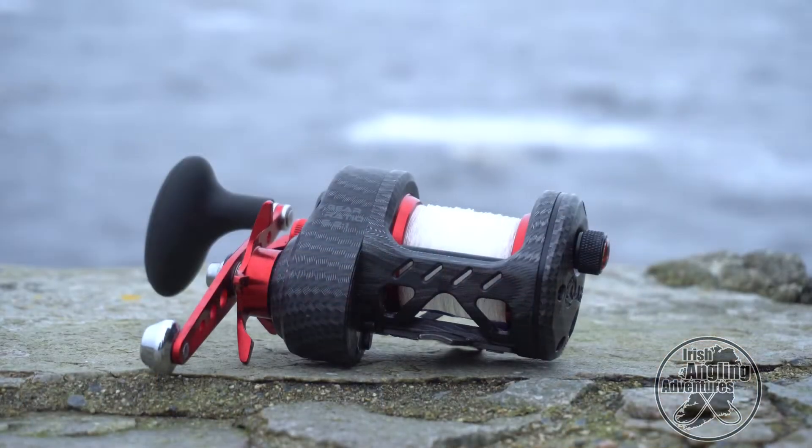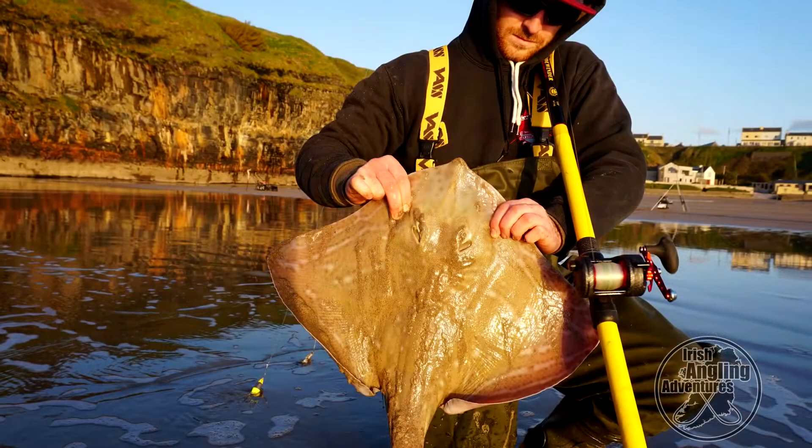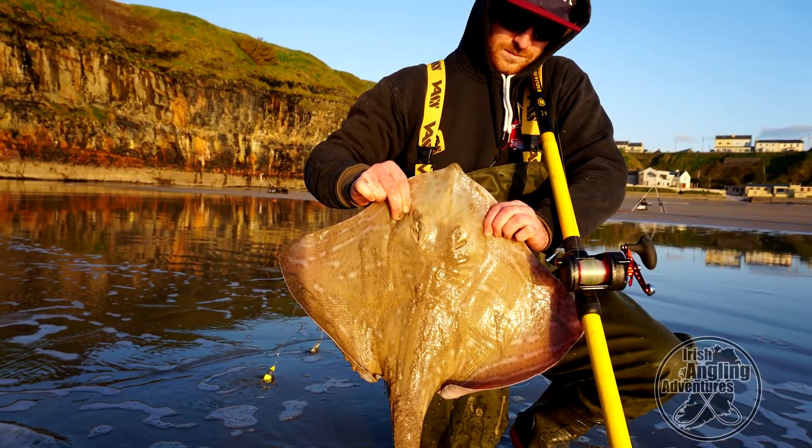This is the prototype model, so there are a few changes between this and the production model that is now out on sale. We'll go through a few of those changes in a little bit. We basically just tried to put the reel through its paces. We've fished everything from clean ground, sandy beaches for flatfish, bass and painted ray, right up to rough ground where you have a lot of kelp, snags for ray, congers, huss and a few bigger fish like that.